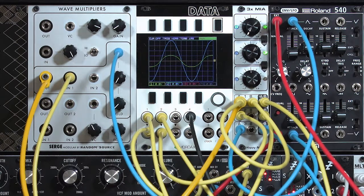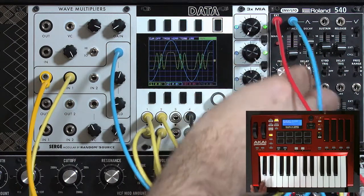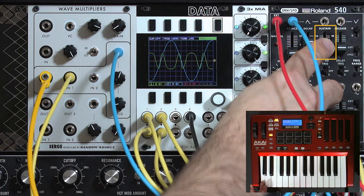As you can guess from returning that knob, that would be really cool enveloped. Set the sustain for the amount of folding you want while the note's being held down.